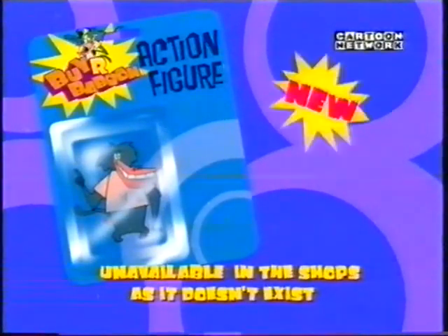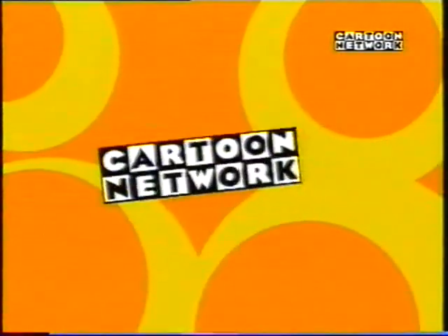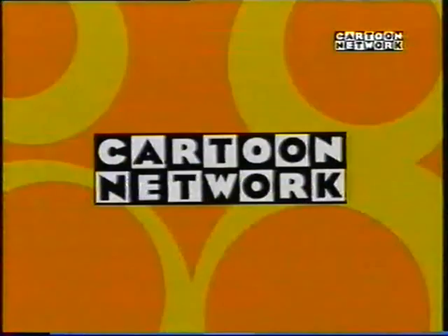Buy our baboon, from Wasco. Coming soon, Weasel in my pocket from Wasco, only on the best place for cartoons, Cartoon Network. Weasel in my pocket.